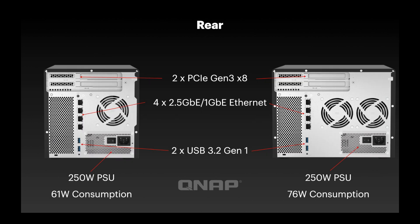Moving to the rear of the unit — both units are absolutely identical on the back. They've both got two PCIe Gen 3 x8 slots. The slot on the right is a full-height full-length slot, and the one on the left is a low-profile slot, but both are Gen 3 x8, so you can put high-performance cards in there. Both units also have four built-in 2.5 Gbps/1 Gbps LAN ports, which you can bond together for a full 10 Gbps, use individually, or you could add a 10 Gbps card or faster via the PCIe slots.